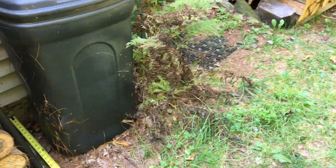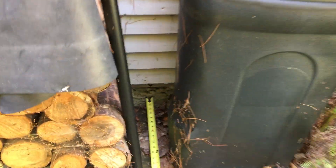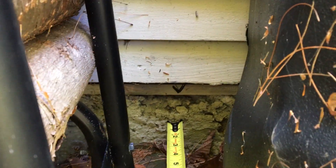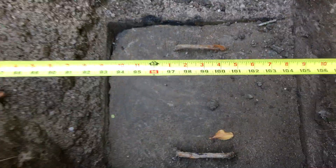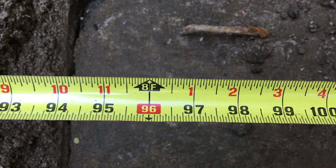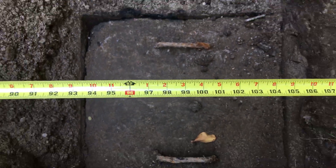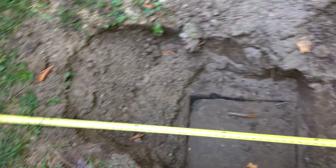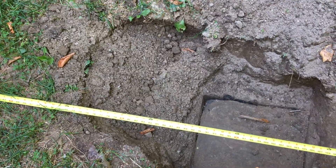All right, how to find the septic lid. There is a mark on the wall, a black V. Put the tape measure there, and then straight line out from the house to about the eight foot, eight foot and change range — that'll get you over the lid. That's where to dig. Not there. Thank you. Please drive through.